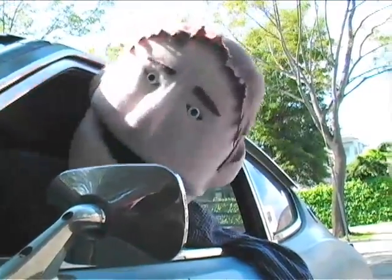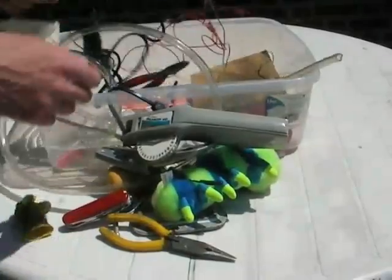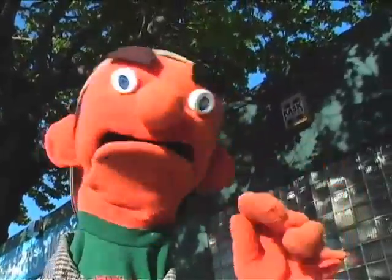Stay tuned after the break — we'll finish our puppet project and see what happens when Eric goes over budget. The best place to get puppet clothes is at your local thrift store. I got all the clothes for our new puppet for $4. That brings the total cost of our do-it-yourself puppet to $26.50. Hey, Gary — $26.50? Yeah. Hey, Gene.